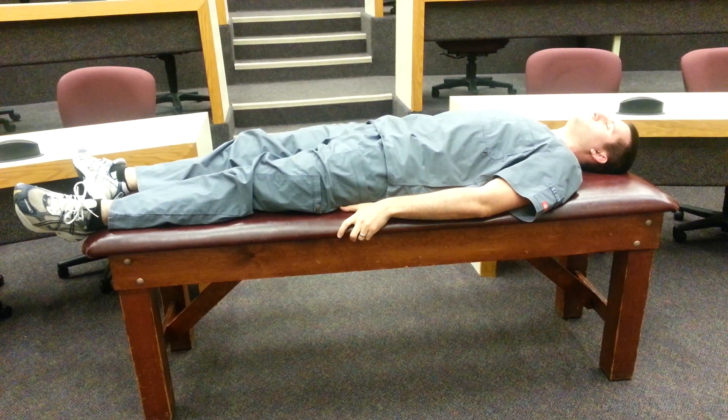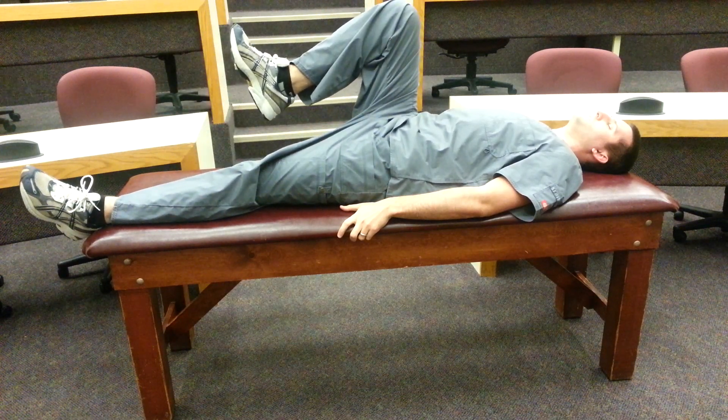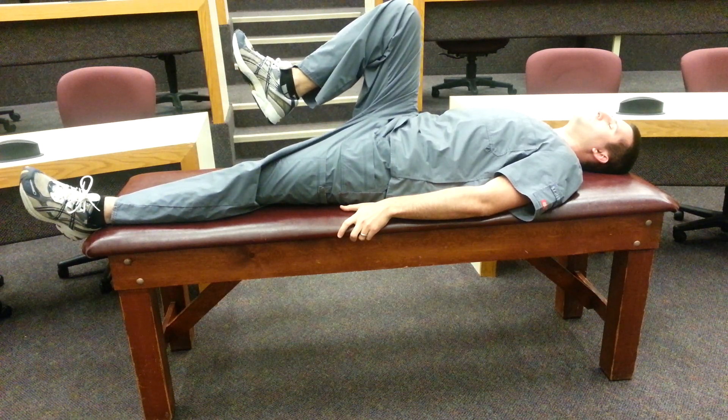This video will introduce you to the Thomas sign. In the Thomas sign, you have the patient lay supine on an examination table and bring one knee up into the direction of their chest while the other leg remains extended.